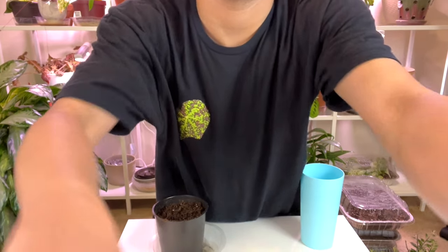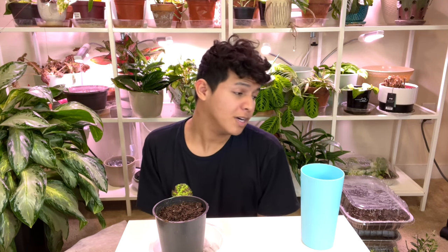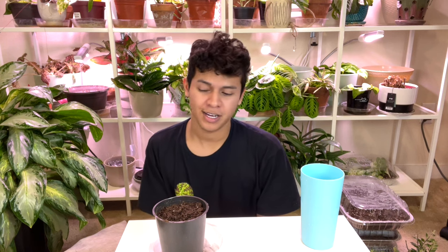Hey, Planty friends, welcome back to another new Planty video! Today I'm going to go ahead and propagate some of my favorite vining plants. I'll show you the mother plants and tell you why I love them.